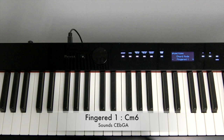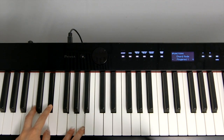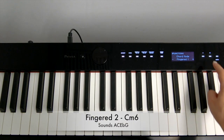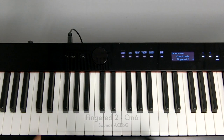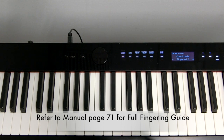So at C minor 6, it would sound C, Eb, G, A on Fingered 1, but it would sound A, C, Eb, G on Fingered 2. You can refer to the manual, page 71, for the full fingering guide.